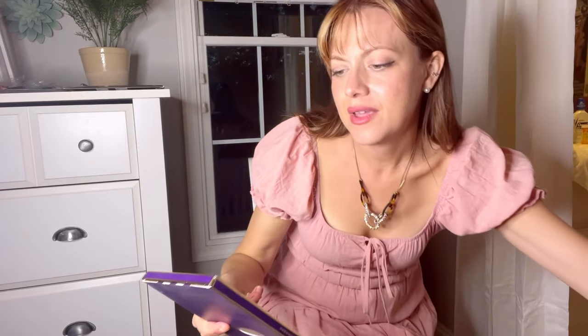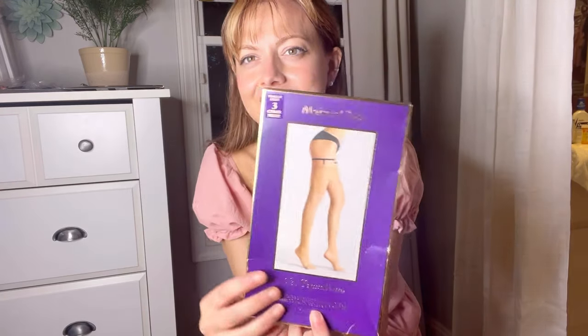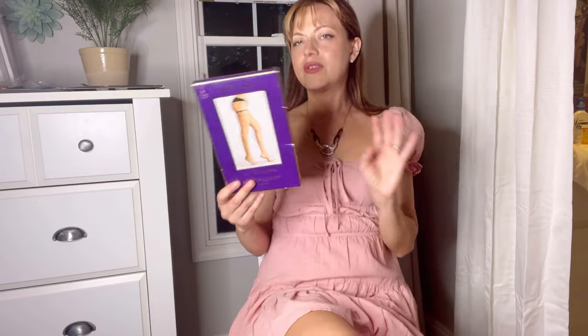I'll put their Instagram on the video when I'm editing — it's elegantup1, the number one. And we got these — they are curled stockings, so they will not stay up without a garter, without some sort of garter holding them up. I don't have any like this. The rolled and curled style has no actual band across the top, so that's very fun.